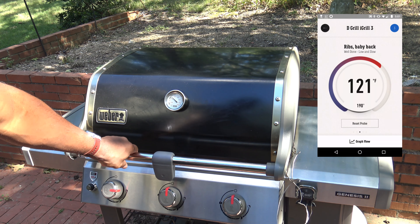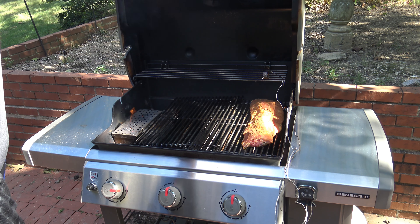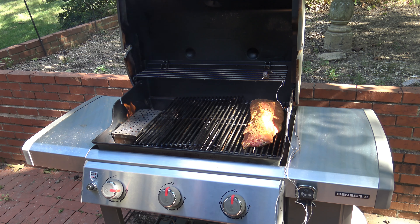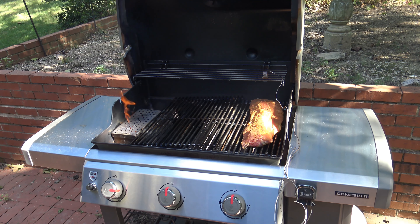I've got my ribs in, placed far to the right so they won't overcook. I'm hoping to still make this a three-two-one cook and keep the temp under control, so I'll close it up and let them cook for the first three hours.